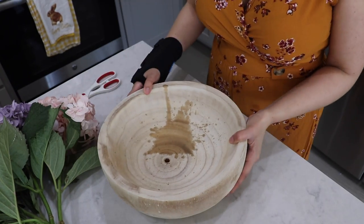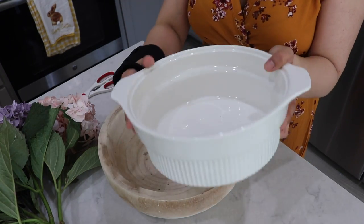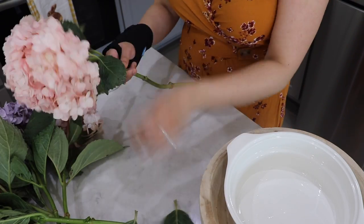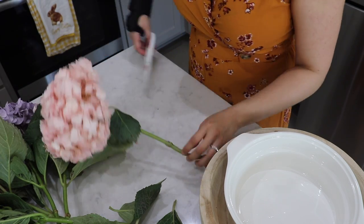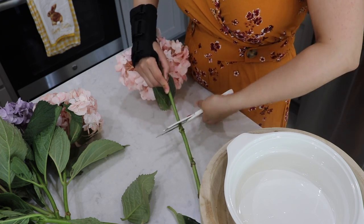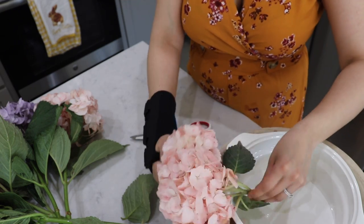The bowl I want to use for the floral arrangement has a hole in the middle and it's wood, so I wanted something else to hold the water. I'm using this dish that I actually thrifted — it was like four dollars, so a really good find. It fits perfectly inside that bowl and that's where I'm going to be putting the flowers.